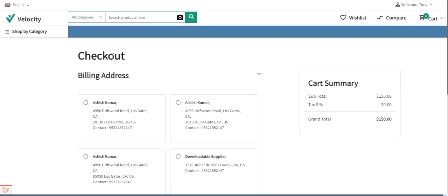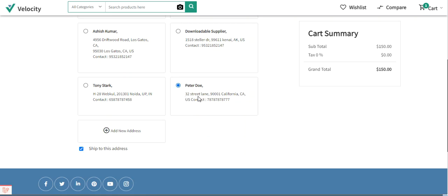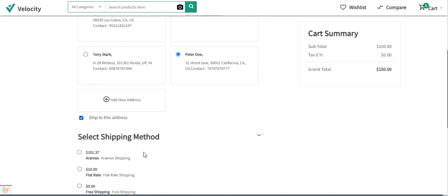At the checkout page, I can select a particular address that I have saved, or I can add a new address by tapping on the 'Add New Address' button. For now, I will be selecting Peter Doe, 32 Street Lane, 90001, California, US.